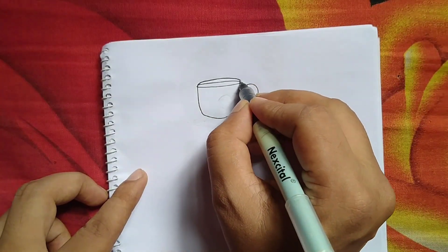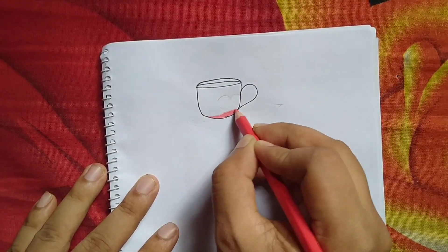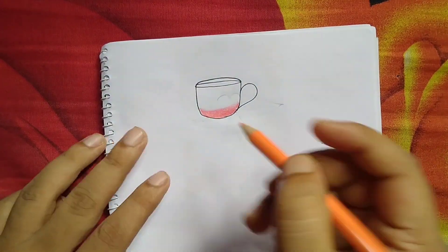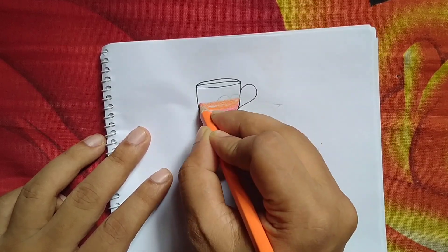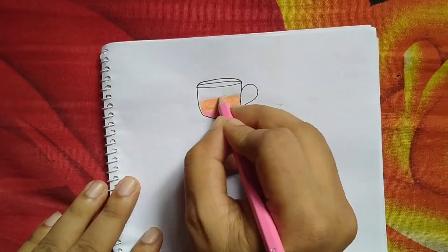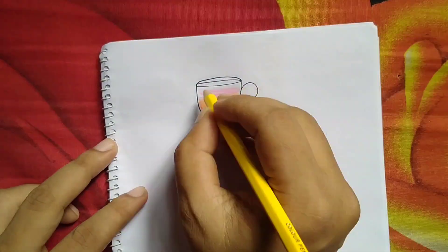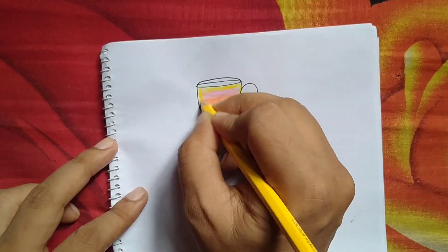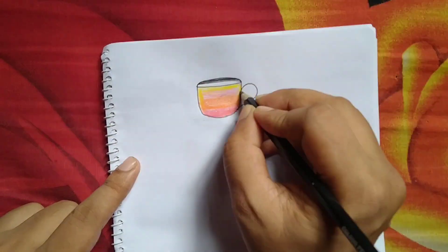Hello friends, today I am going to unbox color pencils — welcome! It is a color pencil from Dom's company, available at an affordable price of 60 rupees, and it gives very nice color. It has 12 types of beautiful bright colors as well as a cutter machine free, and it was very nicely packaged.